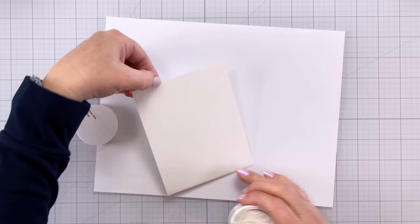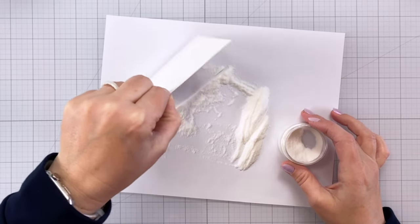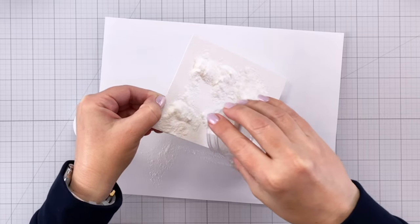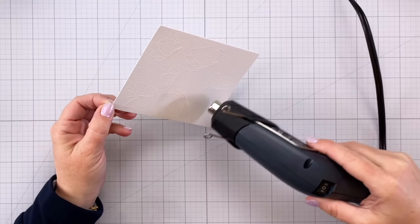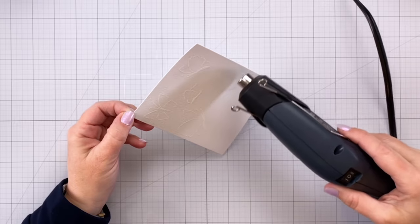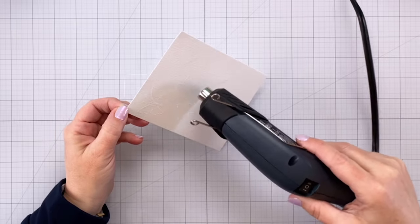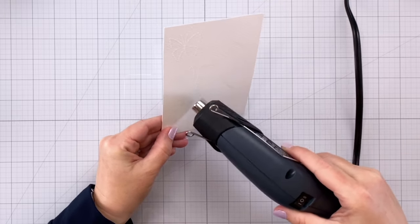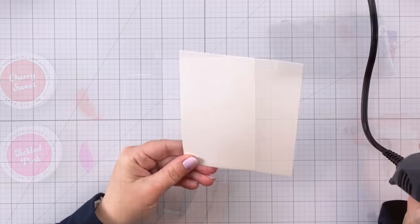It is difficult to see, especially on camera — you are not going to see where that clear embossing powder melted. I can see it a little better in person if I turn the light, but what is important about this clear embossing powder is that it acts like a barrier. So wherever that clear embossing powder is, when I put my watercolor down it is going to stay within those little wells that have been created. The clear embossing powder, once melted, creates a nice little plastic barrier to the watercolor escaping, and that's going to help us create beautiful butterfly wings that look freestyle while I still have a guide from that stamped image.